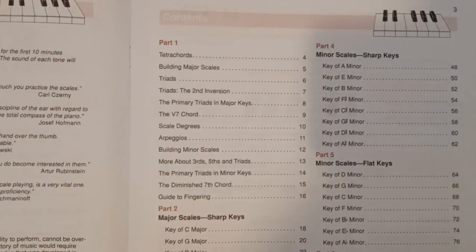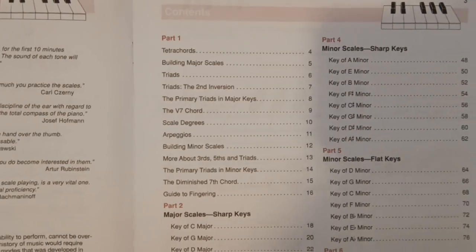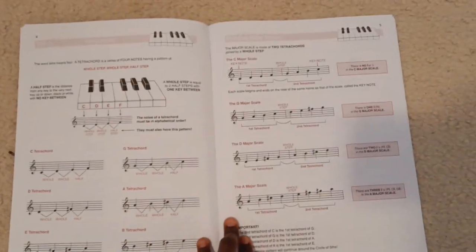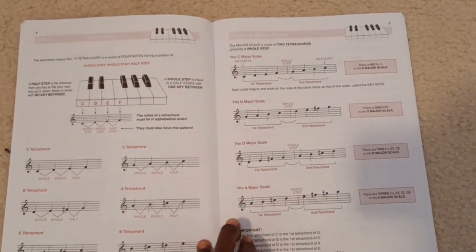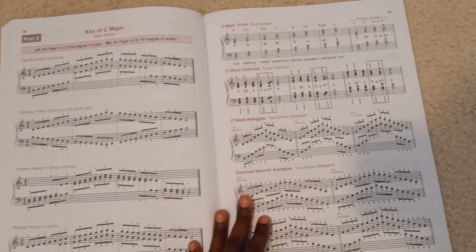They have some music theory here to kind of refresh people that need it, or to teach you if you don't know it already. For the first page, it kind of tells you how scales are built if you didn't know before.